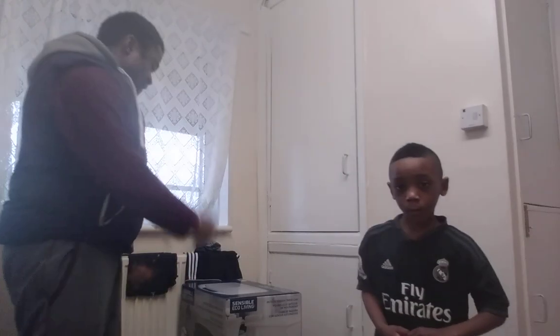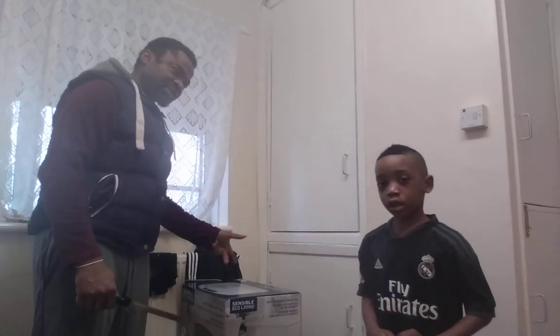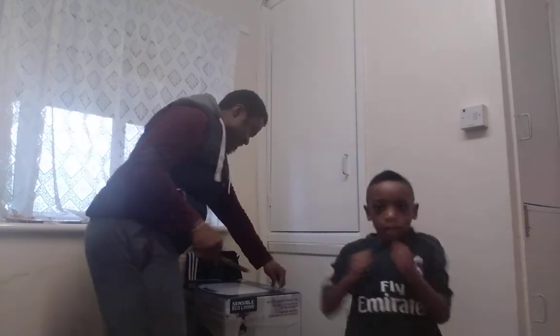We've got three challenges this morning: we've got to wash the dishes, we've got to fix — what's that? — blessing the bin, and we've got to do the breakfast. So let's get started!